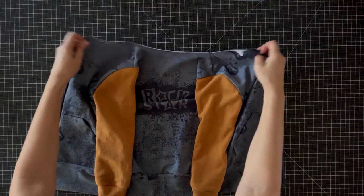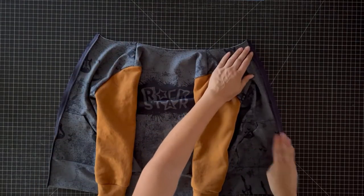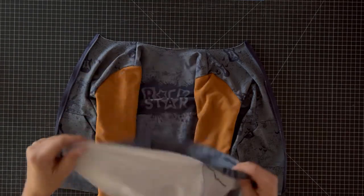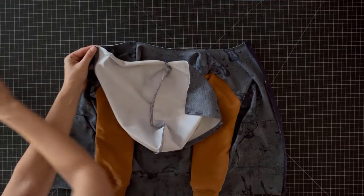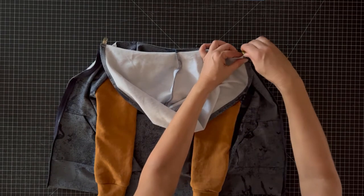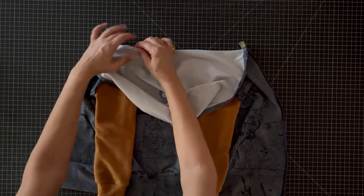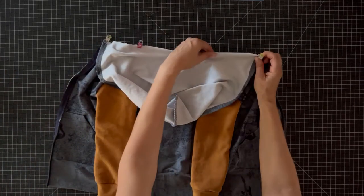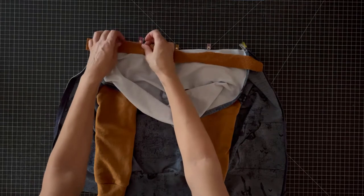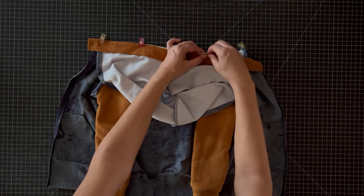Now lay your bodice out with the right side up, and lay your hood down with the right side down. Clip to the neckline, matching up the hood seam with the center back and making sure that the zipper teeth are facing outward, away from the bodice. Clip as much as you need to to line up the raw edges. Then we'll add the neck tape.